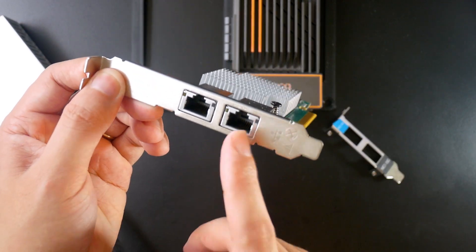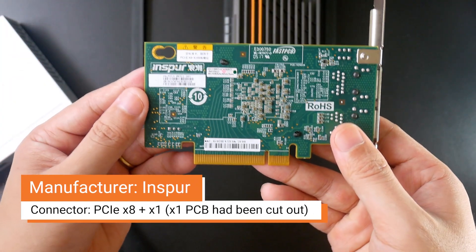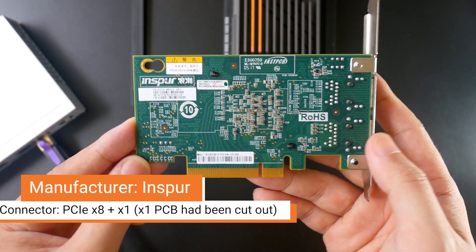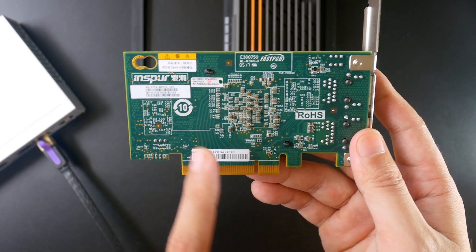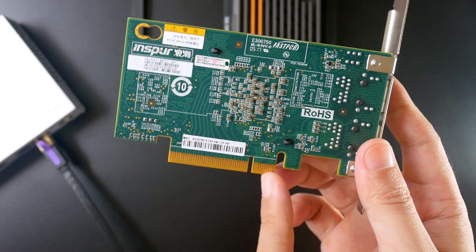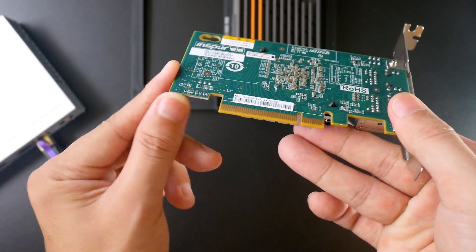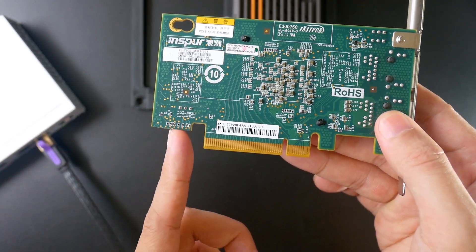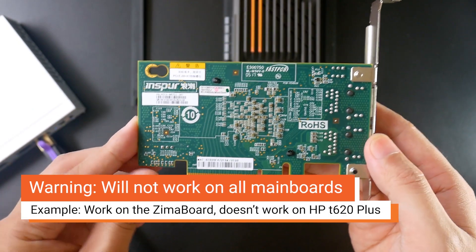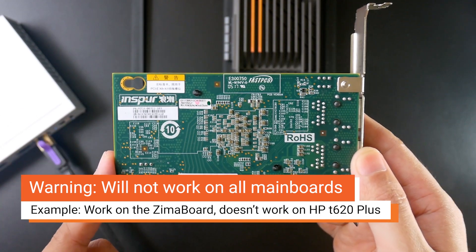This network adapter has two 10 gigabit ethernet ports and the manufacturer is INSPUR, a Chinese manufacturer. The original form factor is PCIe x4 plus x1 — this part is PCIe x4 and this part of the PCB has been cut out to x1. Because of this, the network adapter may not work for all types of mainboards — for some it works, for some it doesn't.